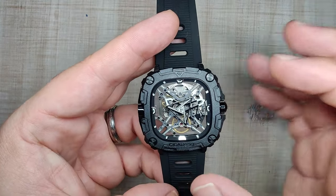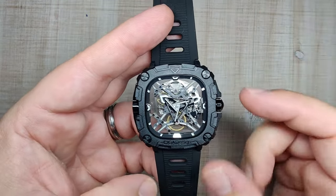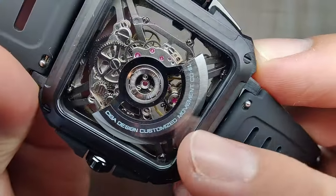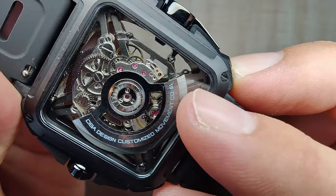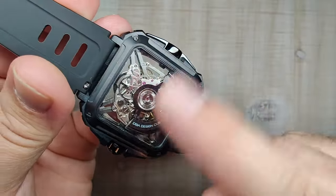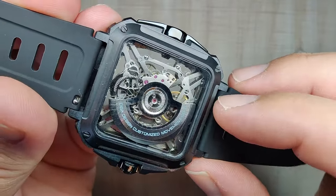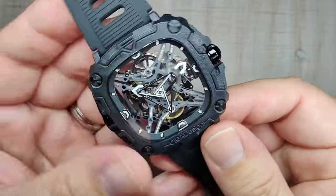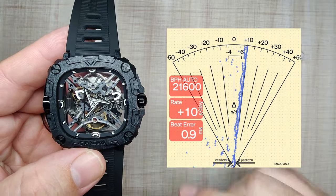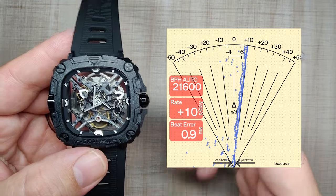Let's talk about the movement. It's a customized automatic movement — I'm not sure what the base is; I don't think it's fully in-house. It says SIGA Design Customized Movement CD01 on the rotor. It's a bi-directional winding rotor, so you don't get the rotor spinning around. It's 24 jewels at 21,600 beats per hour. It hacks and it hand winds. Here's how mine has been running — it's been running okay. SIGA Design usually regulates their movements, and this is one of the worst ones I've had, but this is kind of a pre-production piece so yours should be better.